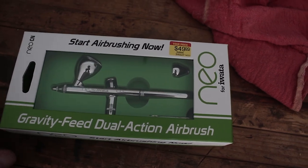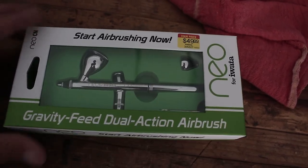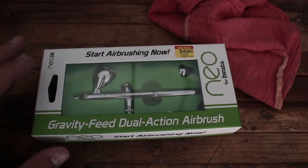Let's dive into what I got today. To start out, I got this airbrush — this is the new gravity feed dual action airbrush. It's just the airbrush though; I've got the compressor and the air hose coming in the mail from Amazon.